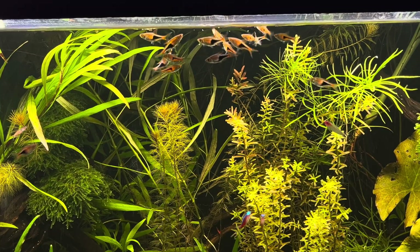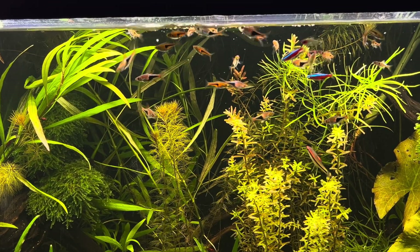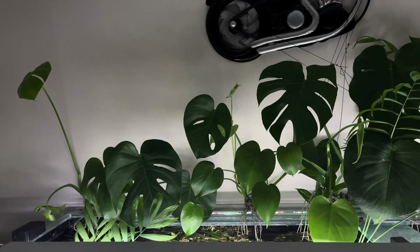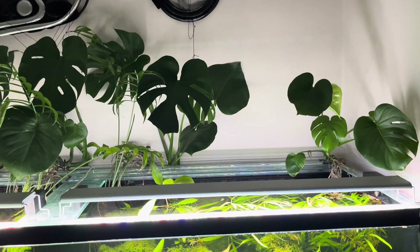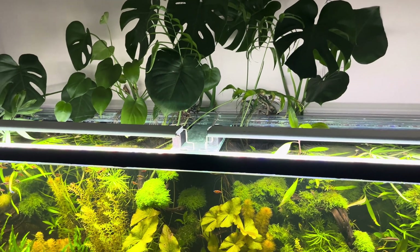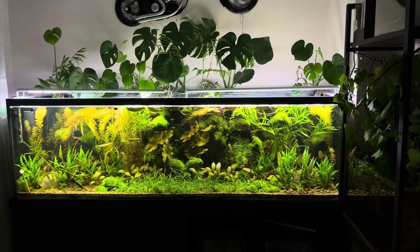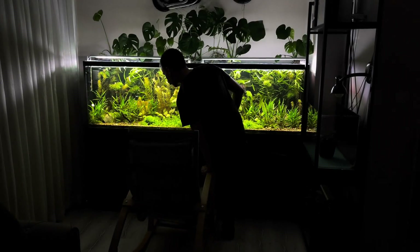I didn't change the water or use a filter in this tank. I'm not saying never to use a filter or change the water — every ecosystem is different, with different dynamics and loads. I just wanted to show that you can have a beautiful ecosystem without using a filter or changing the water. We've come a long way with this tank. It was exciting to follow its journey from the day it was set up to where it is now. The ecosystem is really settling in and continuing its life.